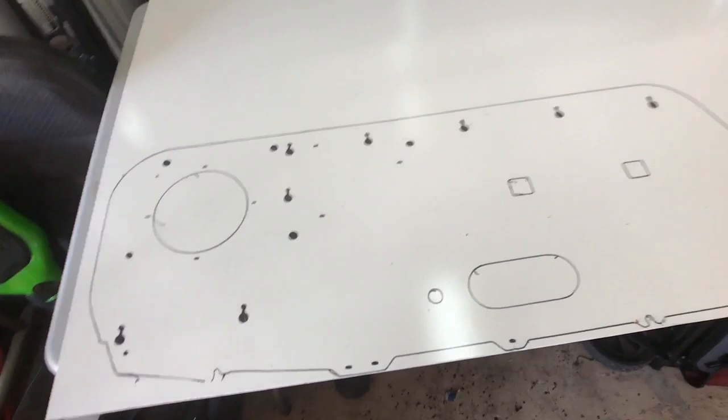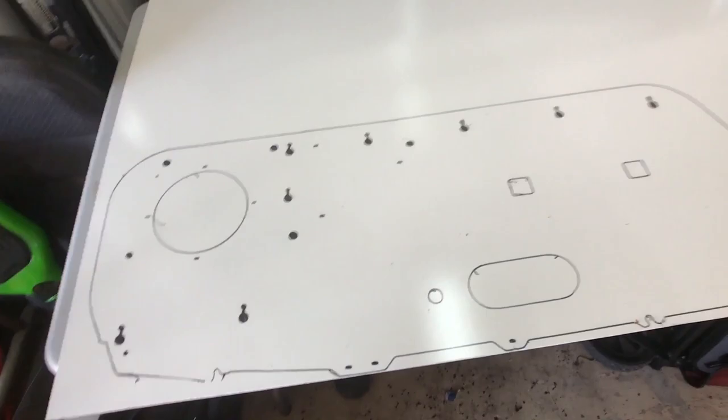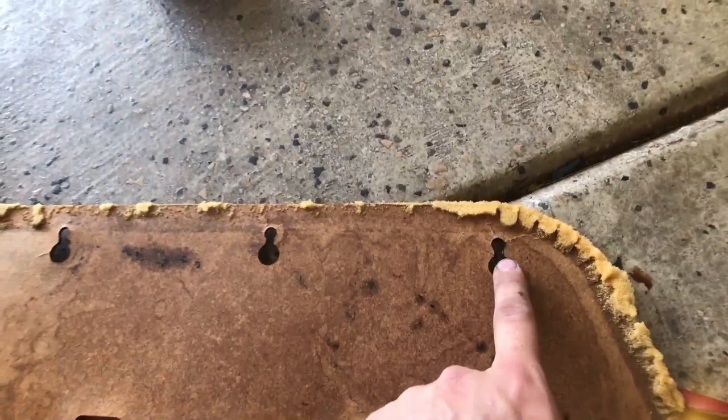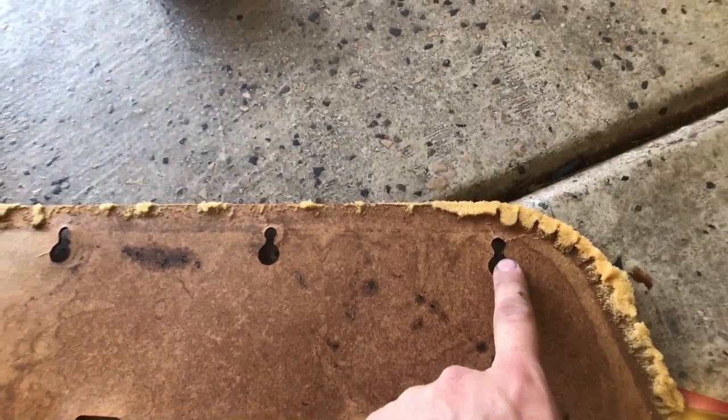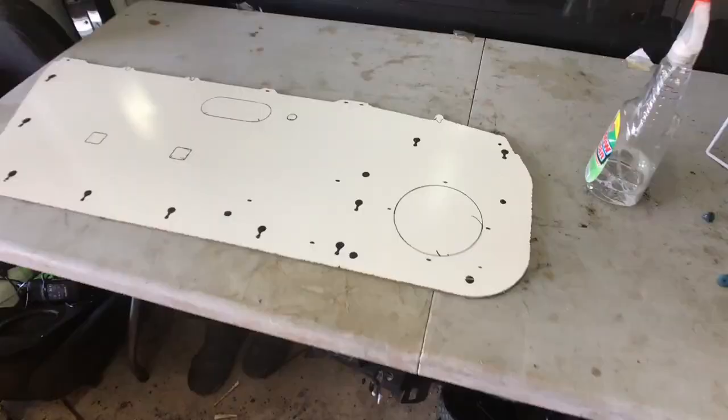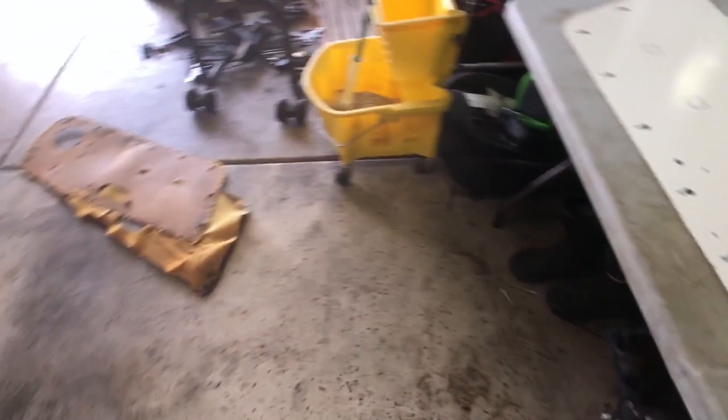These clip holes are a stepped type of deal so the clip will work — you drill a small hole, then drill a bigger hole, then slot it so the clip can slide in. I'm not exactly sure how that's going to happen but we'll figure it out. Okay, let's get it started. Looks like we cut out the shape and it's matching pretty well — now we're going to get these holes drilled out and match it to the existing one.